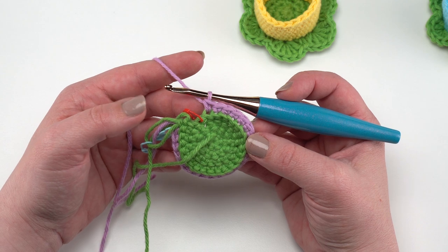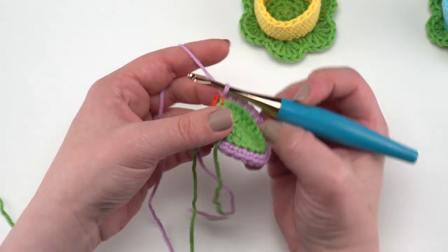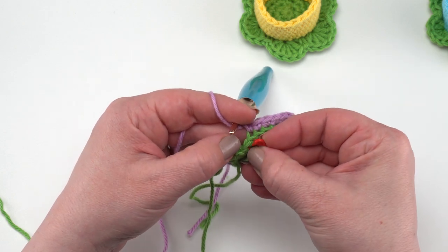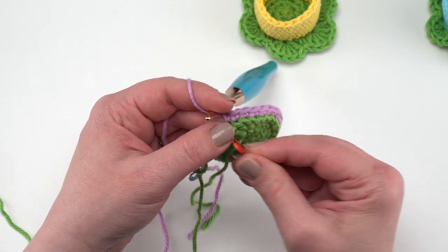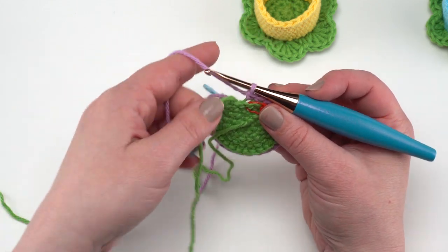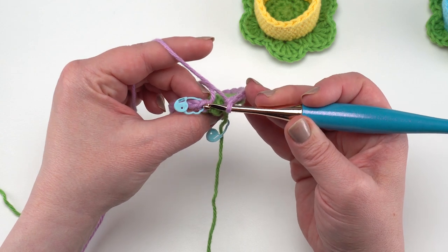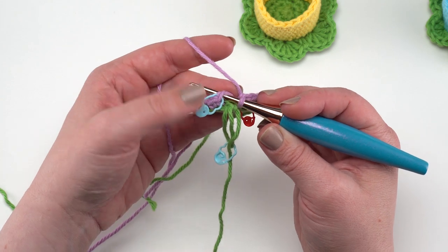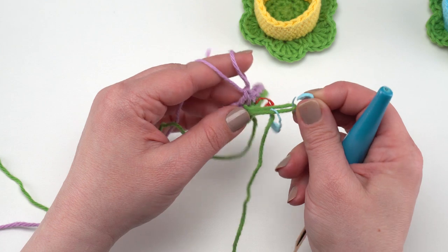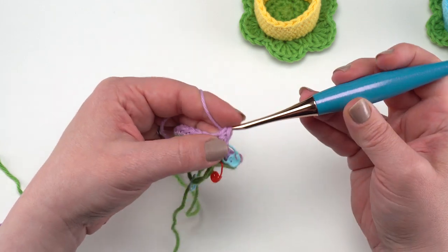I've almost finished flower round one. I've come to the marked stitch — the first stitch of our previous base round — and we don't want to lose this marker but we need to move it to that front loop only right there, so it's there when we need it for the leaves. Make that final single crochet to finish round one of the flower. After that, rounds two through seven we're just going to single crochet in each stitch around — just crochet even — moving that stitch marker up each round until we have seven rounds of the flower made.